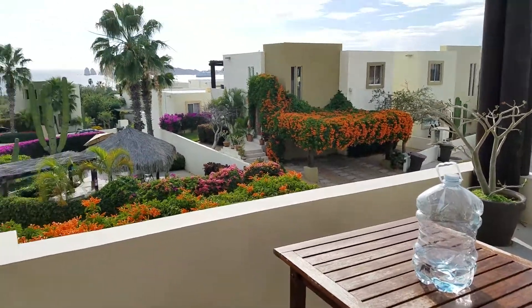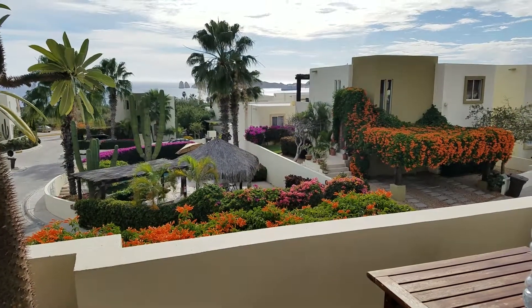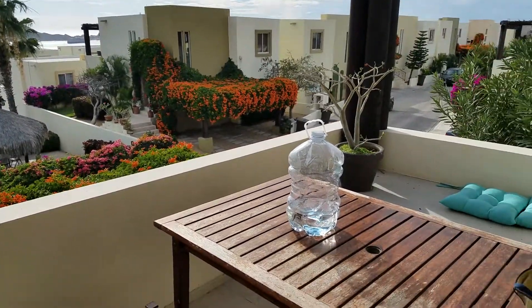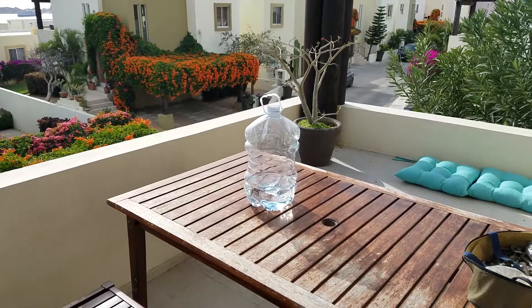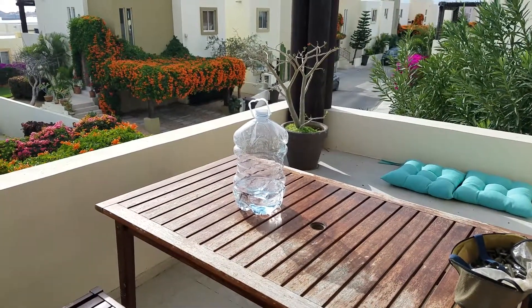We're in sunny Mexico right now — I'm in Cabo San Lucas, there's Land's End in the far distance. We're using this water currently to brush teeth, wash fruits and vegetables, and make coffee in the morning.